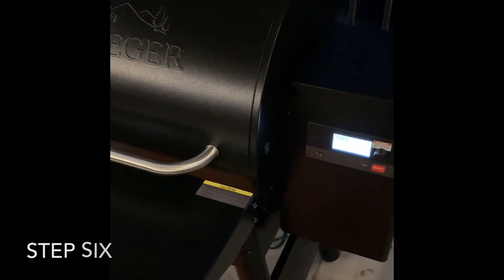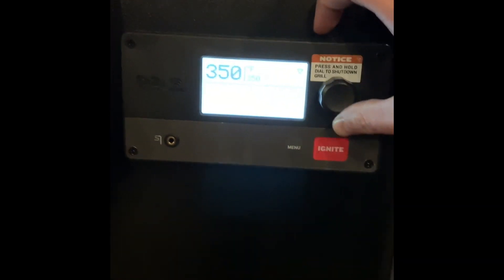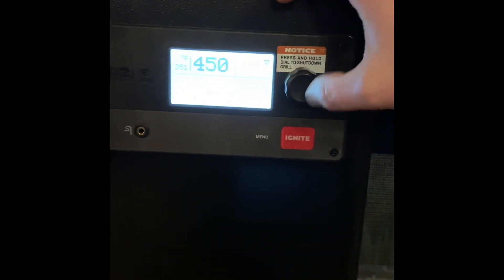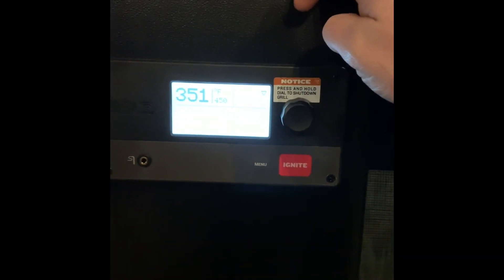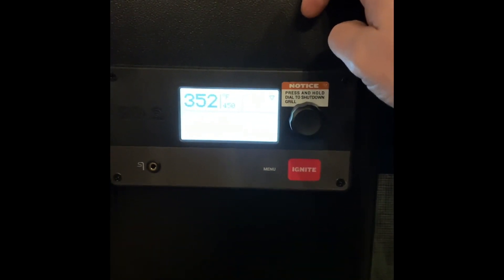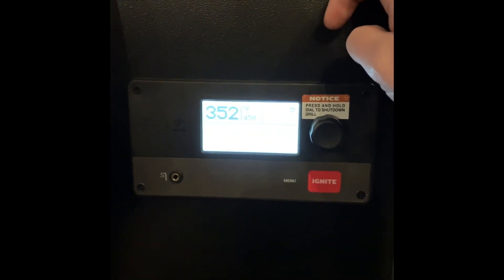All right guys, so after 30 minutes of running the grill at 350 degrees, you're going to come back to your controller here. You're going to go all the way to 450, hit enter, and you're going to do that for another 30 minutes to season your grill.